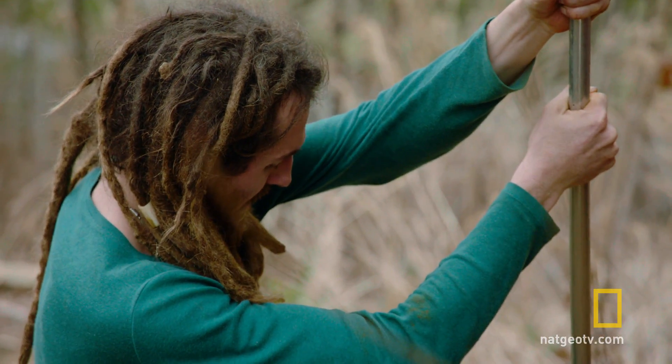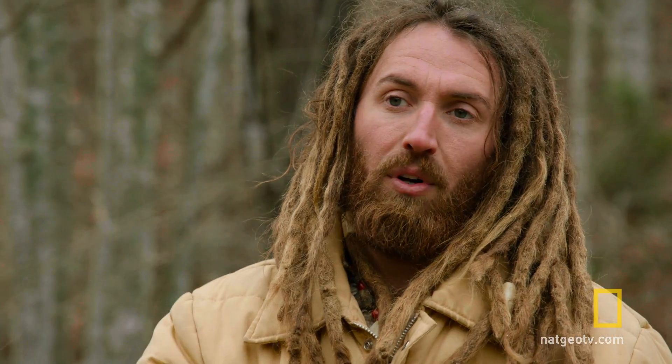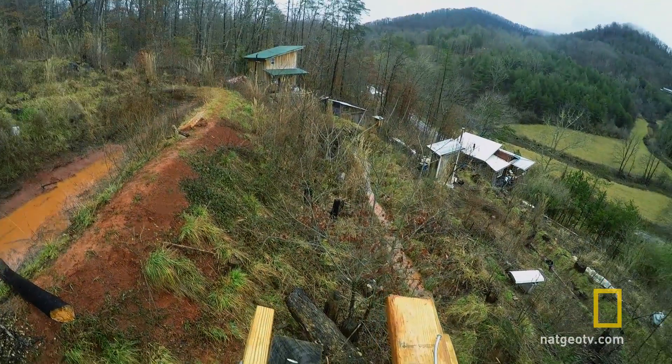We're ready to install it. The next step is to get this big, crazy wind turbine up on top of the tower. That's going to be a little bit dangerous, but I think I'm up for it.